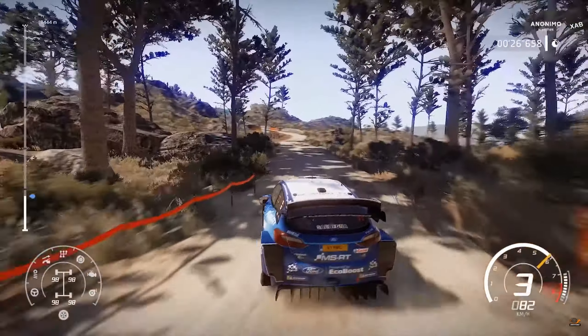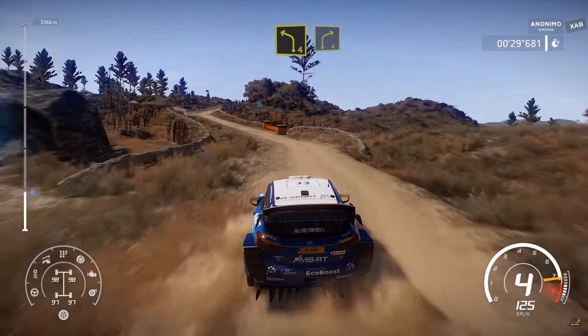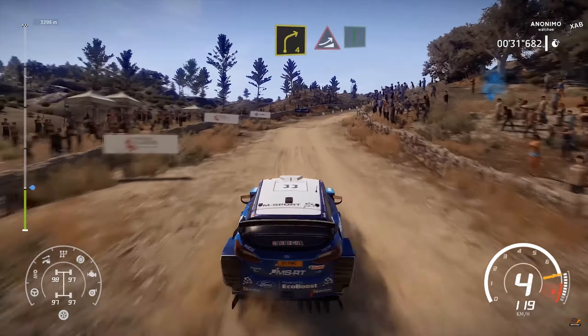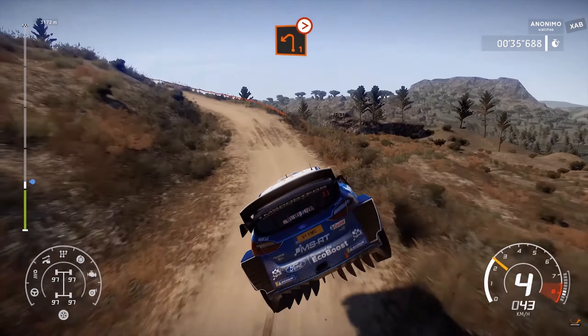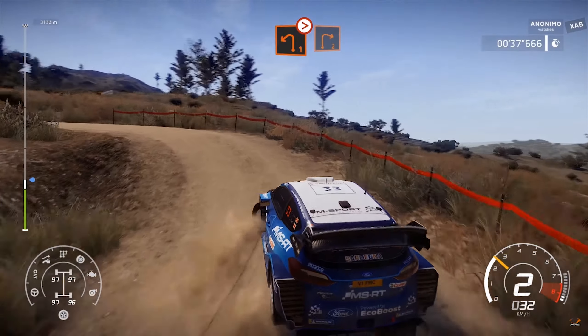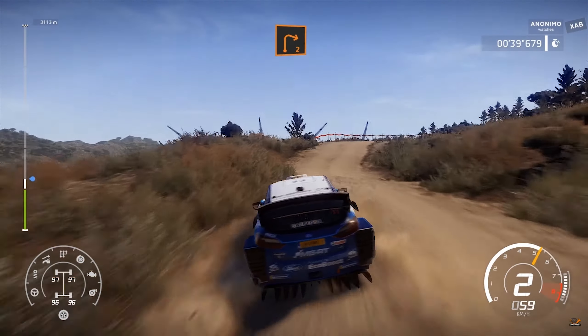Opens 40. For left, opens six. Left four uphill. Right four short. And caution, big jump into flat right, keep in into left one, tightens.